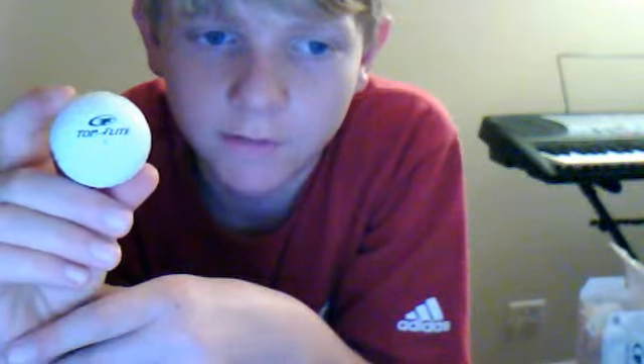Today I also changed drivers to an older driver. The driver I had before is just too unforgiving now that I'm driving longer — hooks and slices are too much of an issue for me. So I switched to a more forgiving one. It's an old Callaway Stealth Bomber. I really like it. The loft angle's pretty high, which helps keep the hook and slice out, but it does sacrifice a bit of distance, which is an issue.